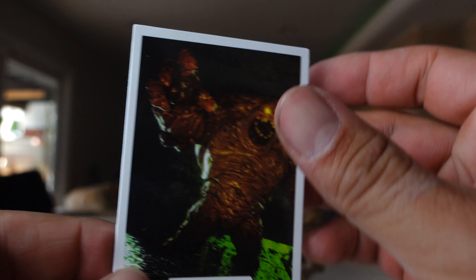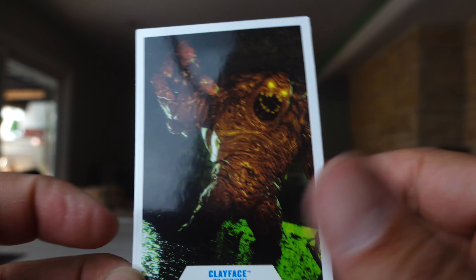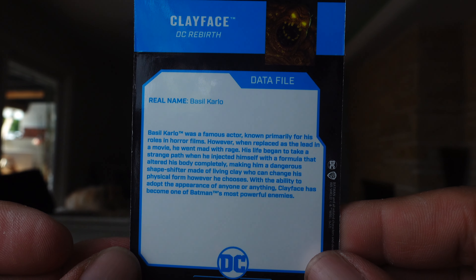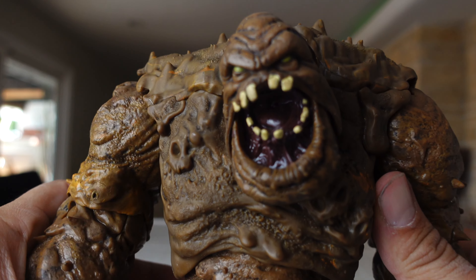First thing we're going to take a look at is what the Clayface figure comes with. And it's just this collectible card. It says DC Rebirth. It's what's in the back of the packaging. There's a little bit of a read up there in the back as well. And it does come with your standard circular base that McFarlane figures always come with.